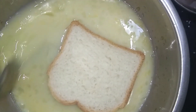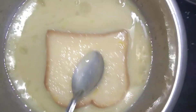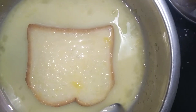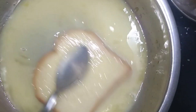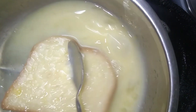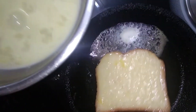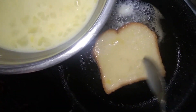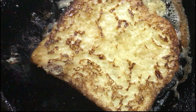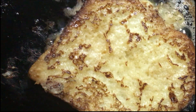Add the bread to both sides of the egg mixture. Cook both sides. Add a little bit of bread and a little bit of sugar. Add to a plate.